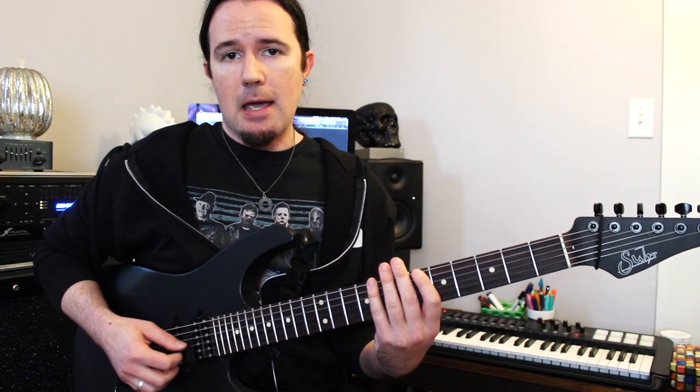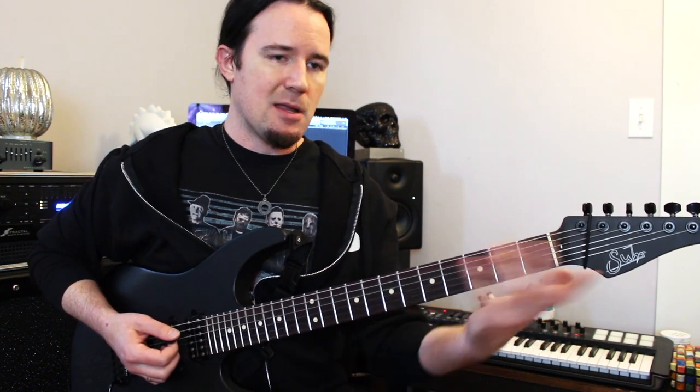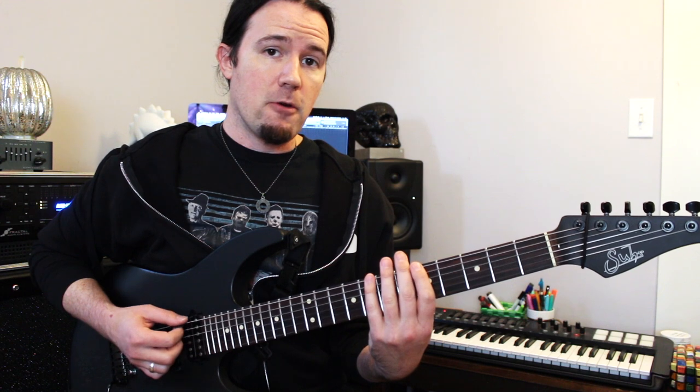For this lesson, I'm going to be using A as the root note for this scale. But you can move all of this information you're about to learn to any other key center too — like F harmonic minor or whatever. But just for ease and applicability, we're going to be using A for our root note here today.